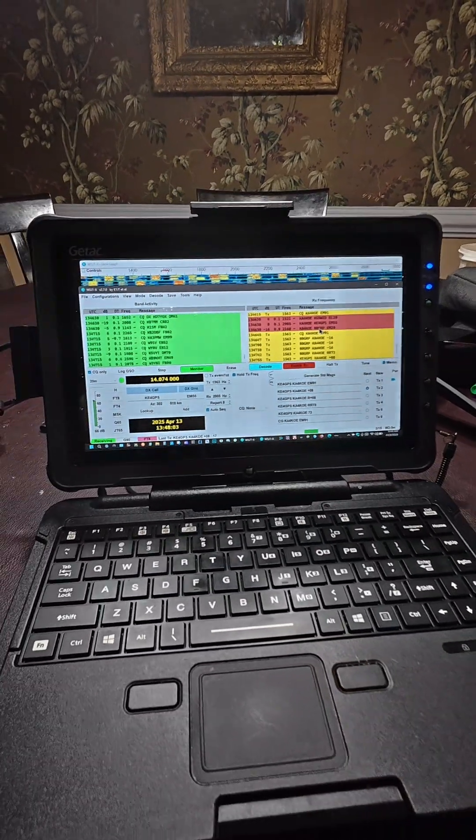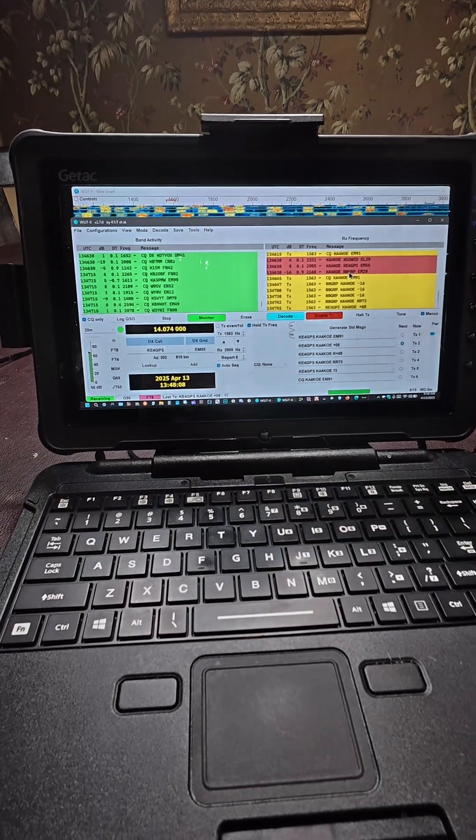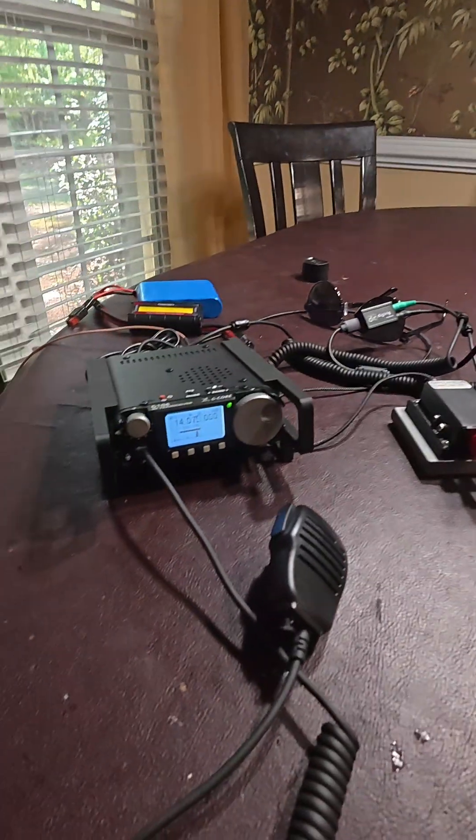Anyway, just want to let you know it does work. This is a GTAC F110 tablet with a bolt-on keyboard. Y'all have a good day. Bye-bye.